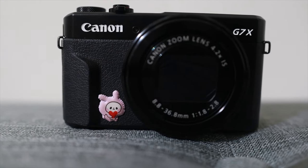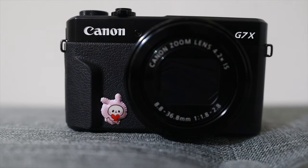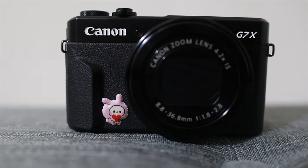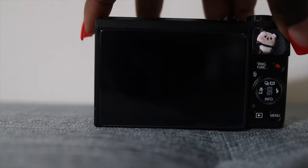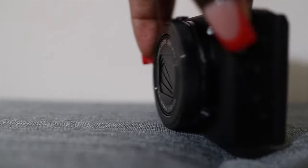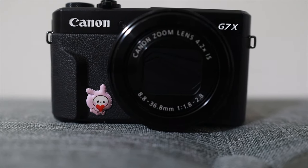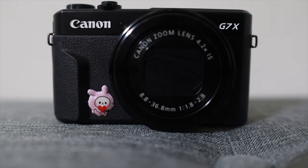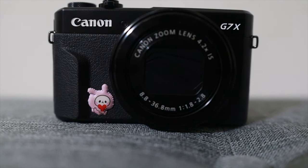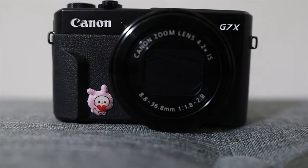Hey guys, so today's video is a little different. As you can see by the title, I'll be talking about what I use for my vlogging settings with the Canon G7X. Obviously, if you're watching this video, it's because you probably made a good purchase and bought this beautiful vlogging camera. I know you guys probably see multiple videos on the settings that most people would use when vlogging with this camera, so I wanted to go over my settings and what I use when vlogging.